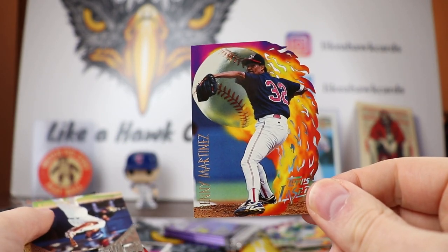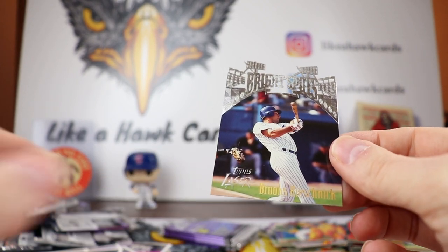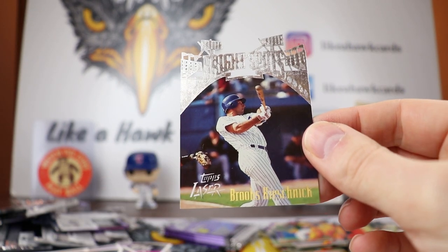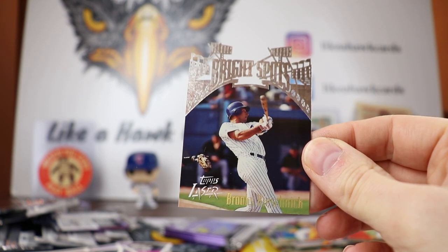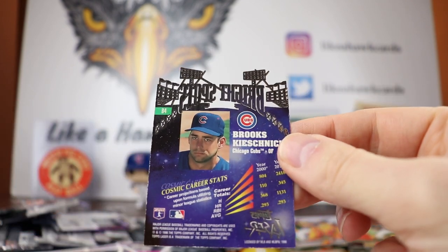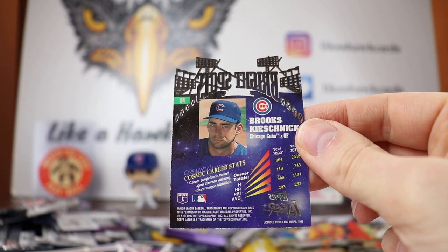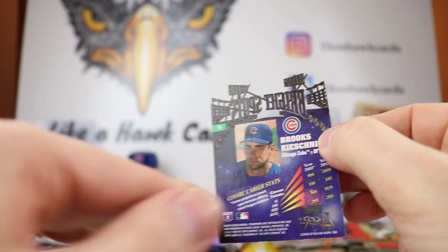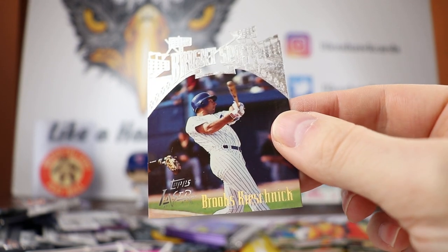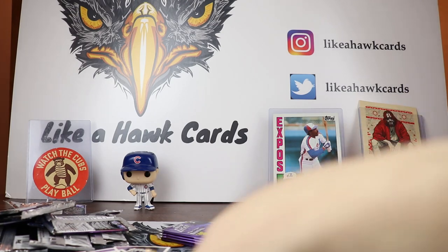Denny Martinez — I wonder if he was in his 40s when that was taken. So this one's going to be new — Brooks Kieschnick, Bright Spots! So there you go — you can see the stadium design right there, very cool. Brooks Kieschnick was on the Cubs and just never panned out. For the Bright Spots you can get Jeter — that's the one you'd want — but Brooks Kieschnick, just look at that design though. I wish they'd bring this design back. So we got two of the inserts: Dean Palmer and Brian Jordan.